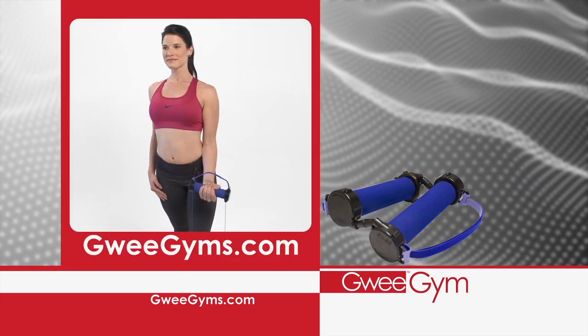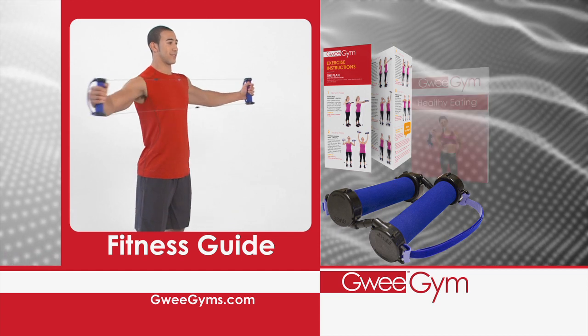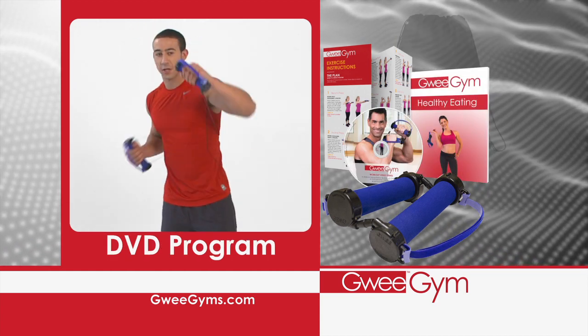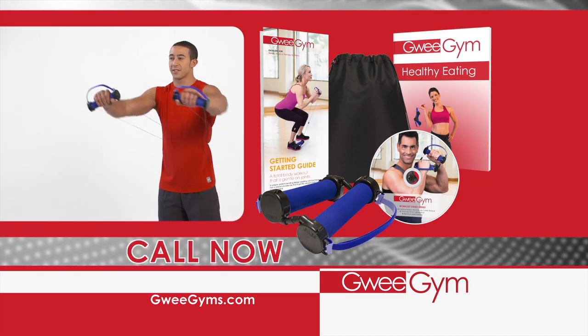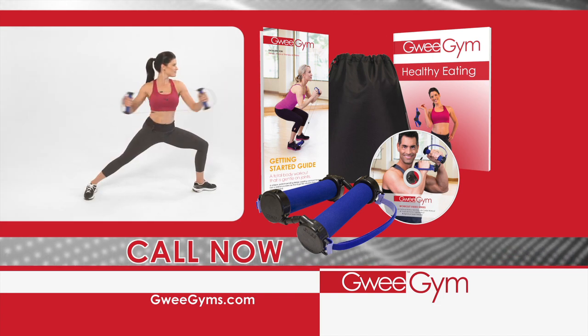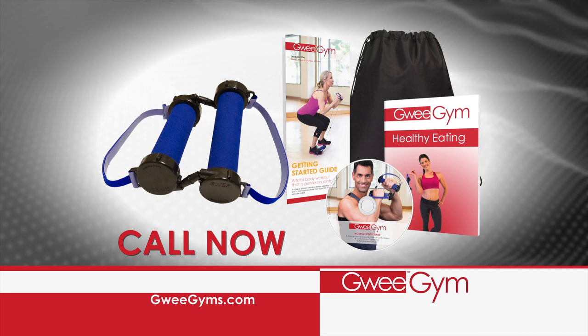Visit GuiGyms.com to order your very own Gui Gym and we'll include a Gui Gym fitness guide, our healthy eating system guide, an exercise DVD, and our handy carry tote absolutely free. With our 60-day money-back guarantee, you have nothing to lose. Call or go online to try out Gui Gym today — dial the number on your screen or visit GuiGyms.com right now.